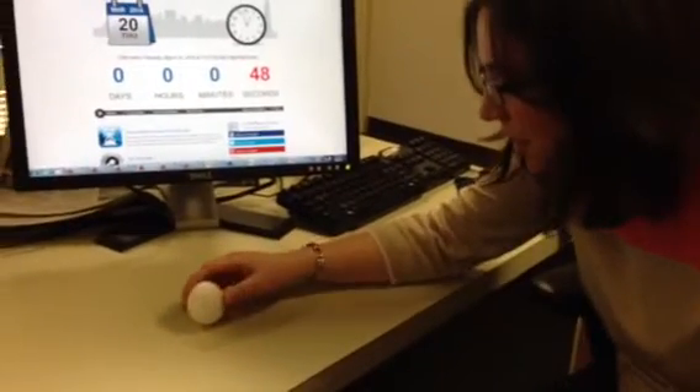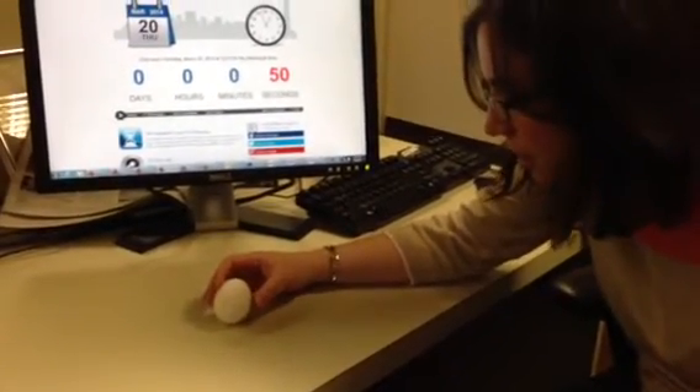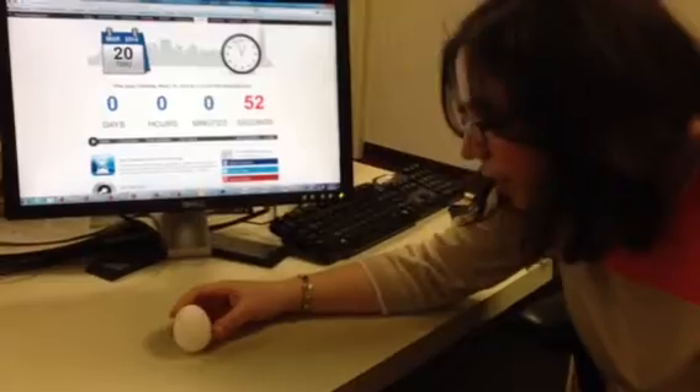All right. We are now about 50 seconds past the equinox, and the egg is being stubborn. I think we're done here. Thank you for joining us for yet another failed science experiment. Happy spring.